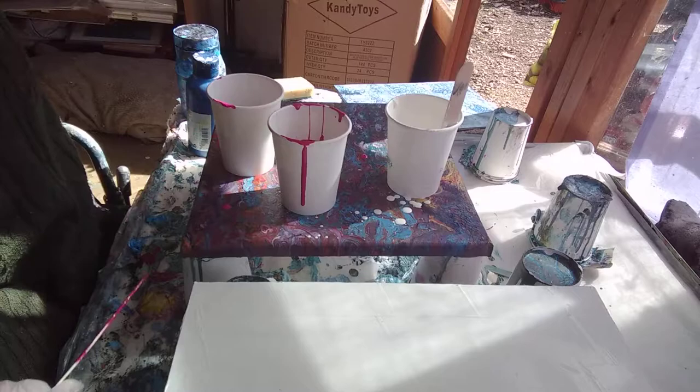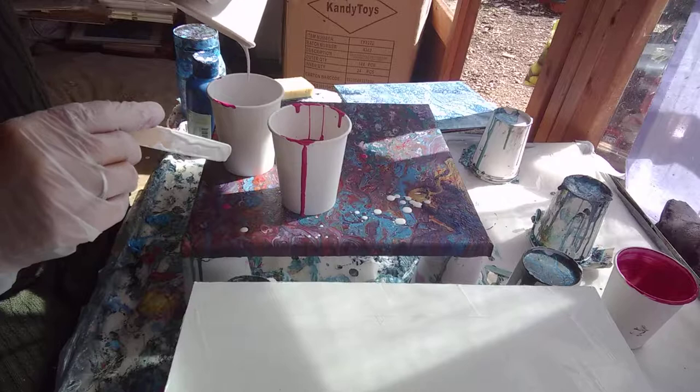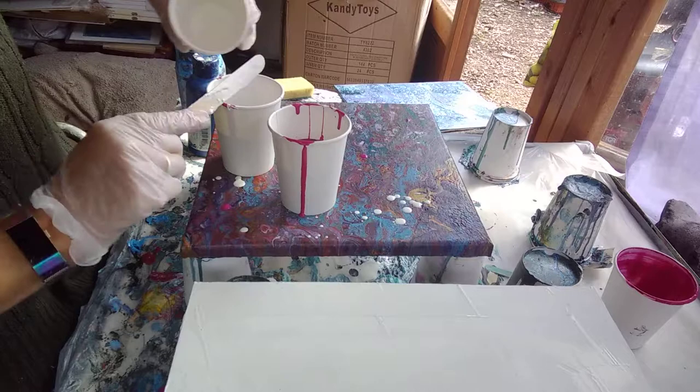I leave these to dry afterwards and then I use them. Occasionally I reuse them if it's not too thick, or I use them to prop things up with. I have found that if the paint's too thick in them, when you put the paint in again it kind of softens up the old paint and that's when I get lumps. So I try and take a bit of care with that.